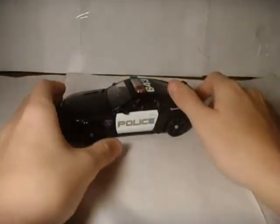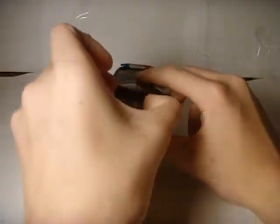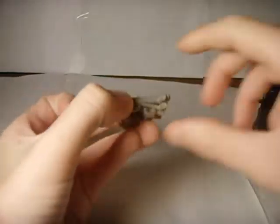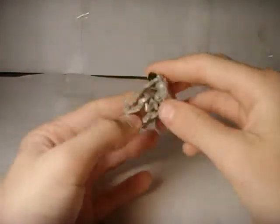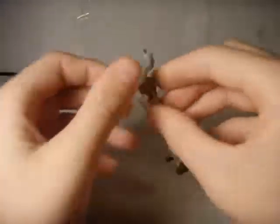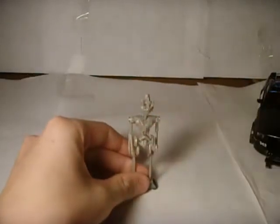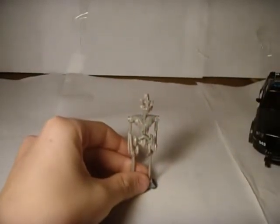Bye bye, Bumblebee. He does come with a little Frenzy figure, which you can remove from out there. To transform Frenzy, what you want to do first is just flip out that, come round the back here, flip out the head. Yeah, not that hard. So now time to bring him up close.